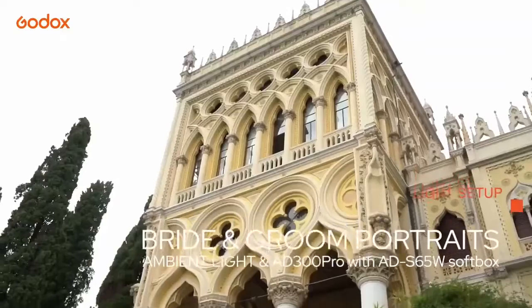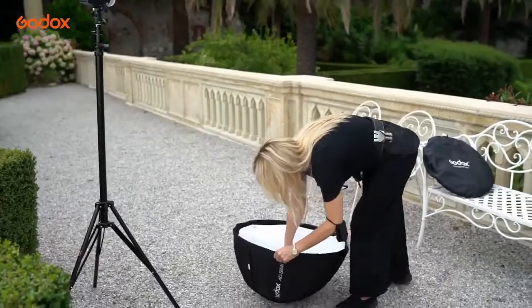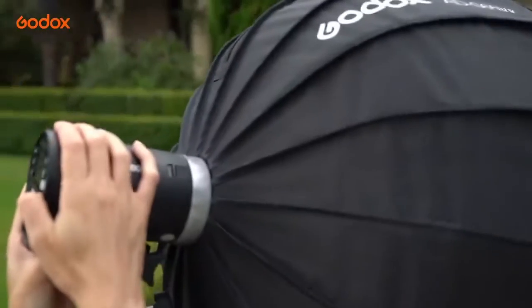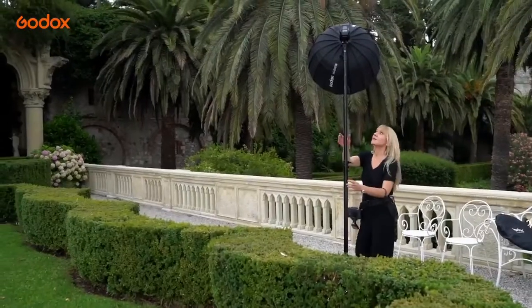I'm shooting alone all day with no second shooter, so I need to be able to carry all my equipment myself and that means traveling light. This is where my trusty AD300 Pro really starts to shine with the perfect blend of portability and power.